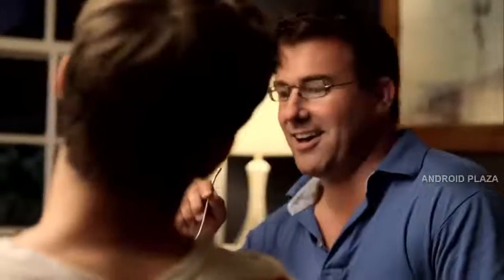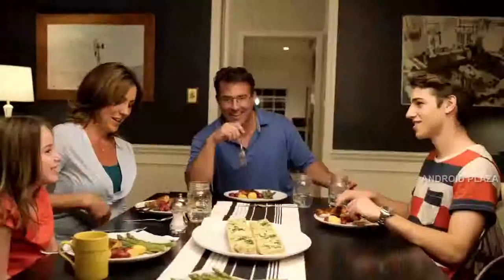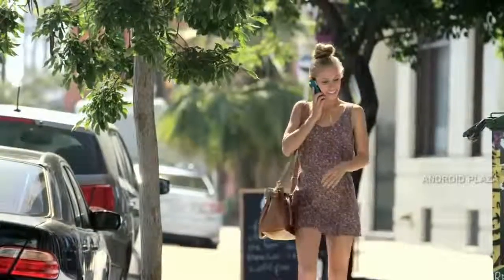Ditto helps people to stay connected without always having to check their phone. Ditto vibrates when someone important to you is trying to get in touch. Ditto is really tiny and super lightweight.